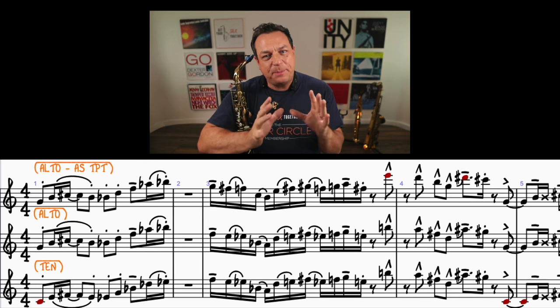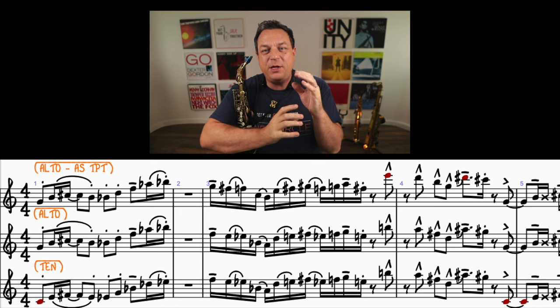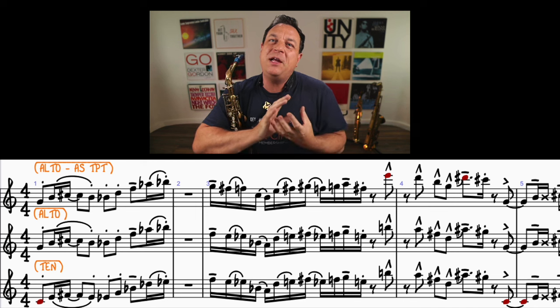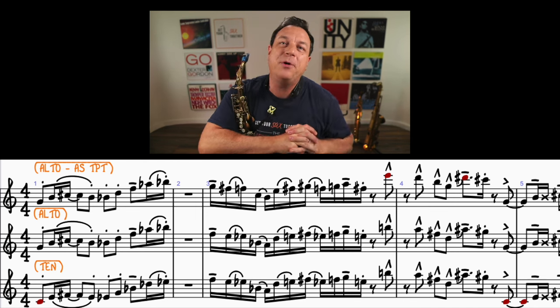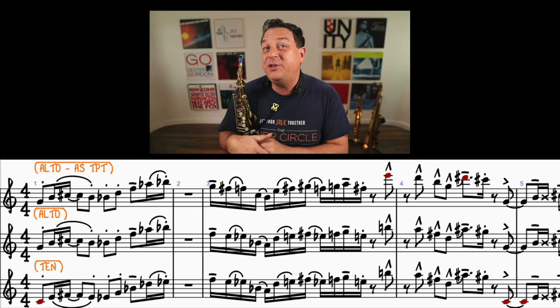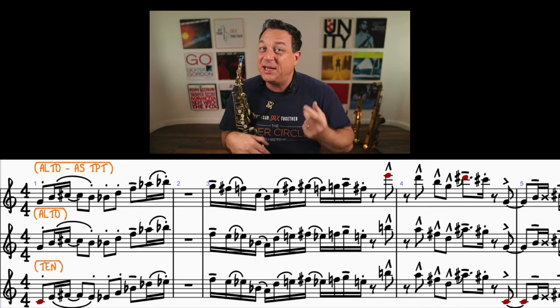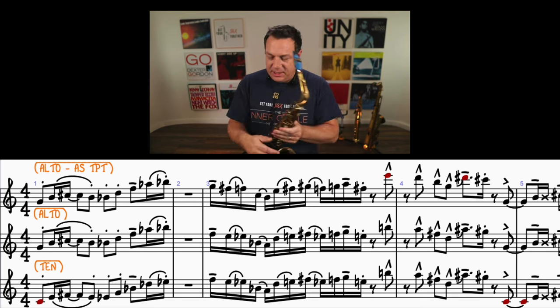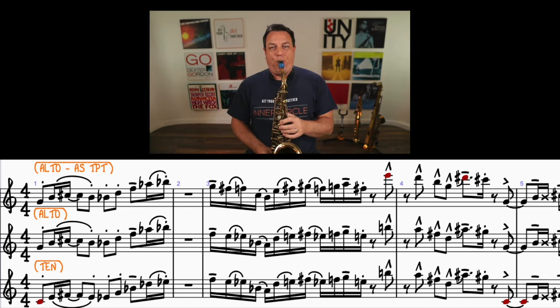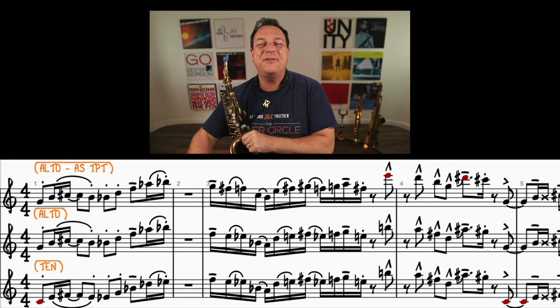Moving on to the next bar — it's a bit difficult to tell exactly how they phrase this, but they're probably doing bebop style articulation, which is an interesting point. People who play funk and soul might not be interested in playing jazz, but jazz articulation is used in all these genres, particularly when there are fast passages. So jazz phrasing can really work in your funk style — that's your second takeaway point.